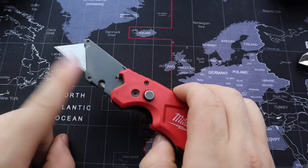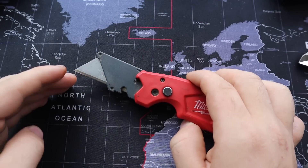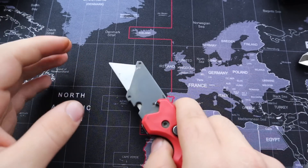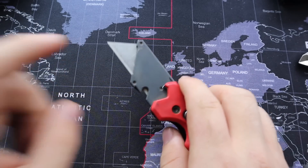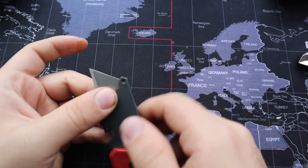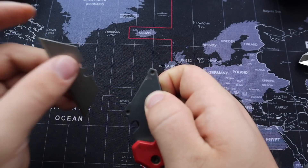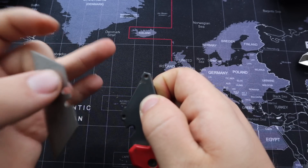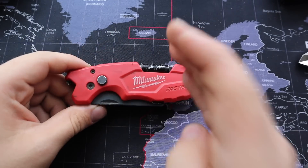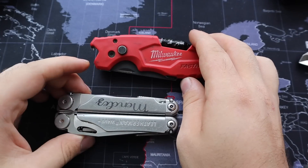On the other hand, something like this that just has a box cutter blade is extremely sharp and extremely cheap. You don't have to worry about hitting a piece of metal — in some cases I've even cut sheet metal with this. When the blade is dull, you just press the button, pull it out, change it for a new one, and it's as sharp as ever.